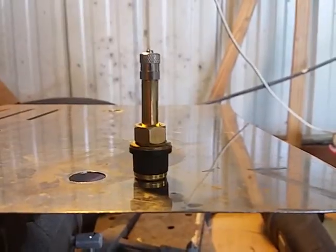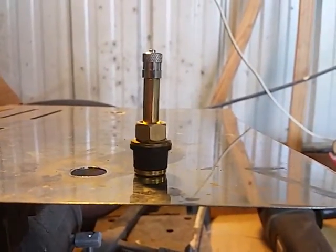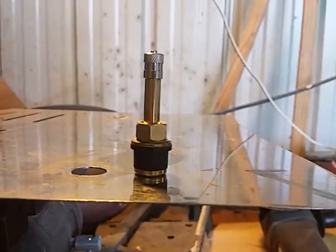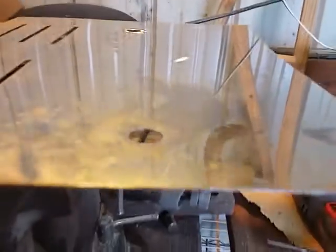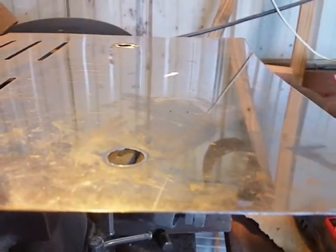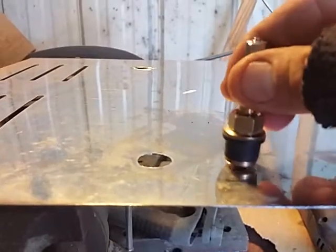Today I want to show you a quick installation of QuickStem and let you get a view not only of what's happening on the outside of your tire when you install your QuickStem, but what's going on on the inside as well. Here I have a piece of metal with a 5/8 inch or .625 inch hole drilled, and a .625 inch QuickStem.